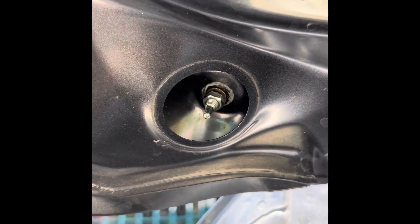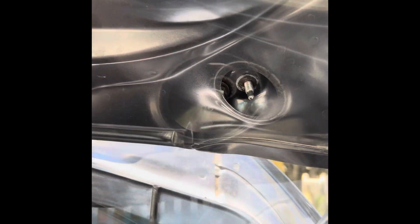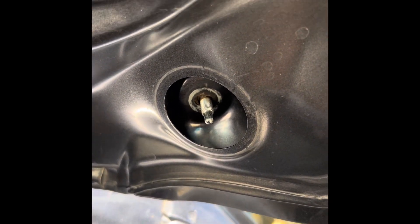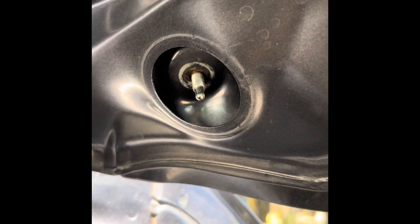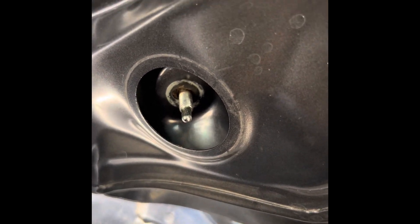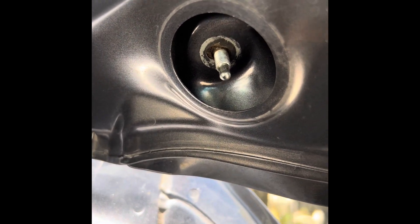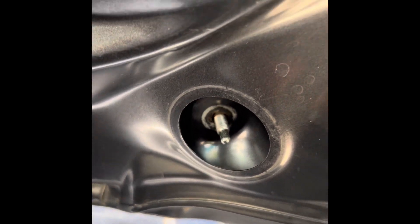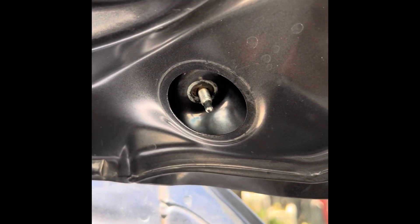Now you can see how the plate moves when you try to shake it from the outside on the right side — it has to have a nut there to hold it. So that's what I'm going to do now. I have the parts ready to fix the other side.